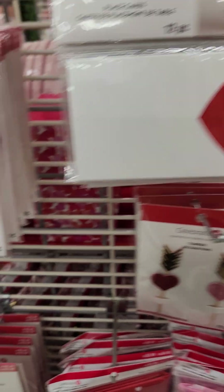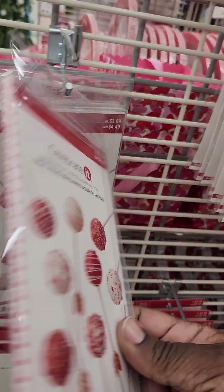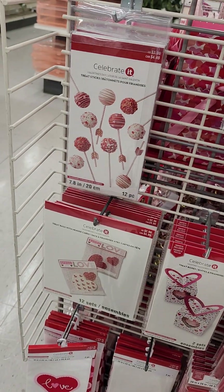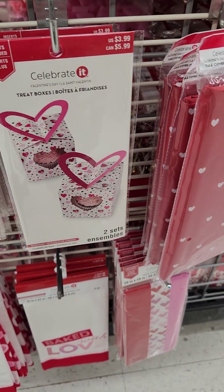Place cards, if you're having that kind of party. Toppers, treat sticks — probably need to get some of these because I got plenty. I got the little thing to make the little cakes. Treat bags, treat bag headers, treat boxes.